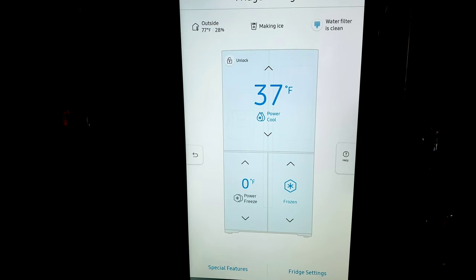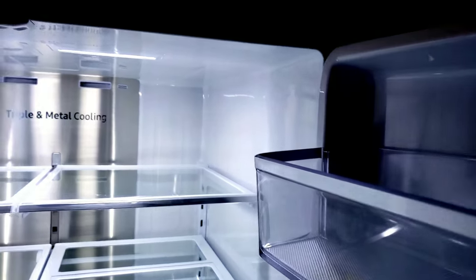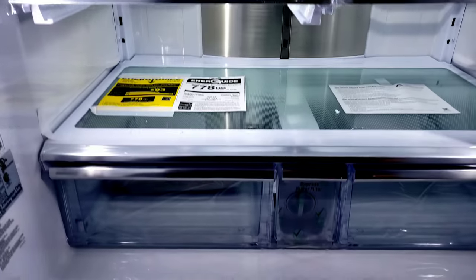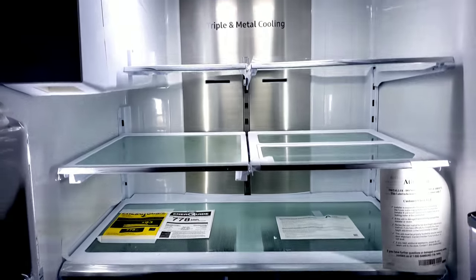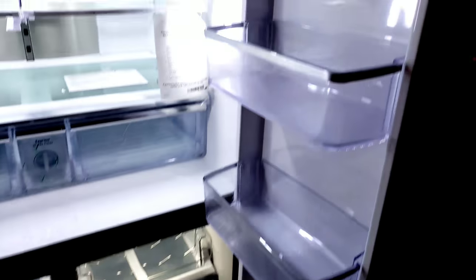You can also see if the water filter is clean, whether it's making ice, the outside temperature, and humidity — all right there. In the fridge settings you can turn ice making on or off, shut off the door alarm, set the temperature unit, check your filter status, and do a self-check to make sure everything is okay. It will tell you if anything is wrong or if you need someone out to fix it. Everything you need for using your refrigerator is right here on the touch screen, very easy and simple, with a help icon to explain everything.